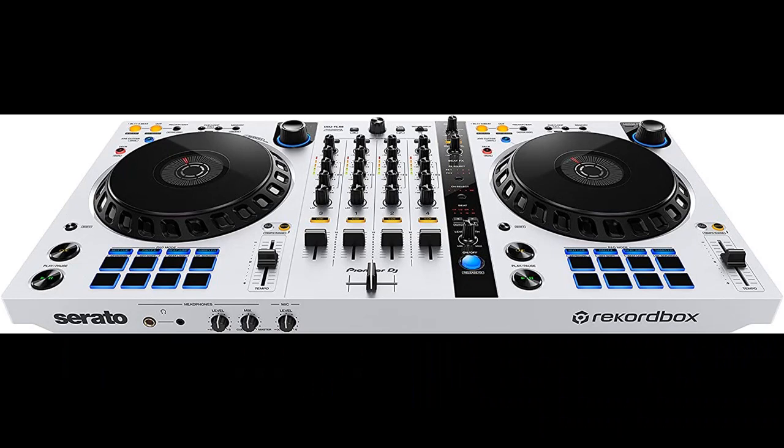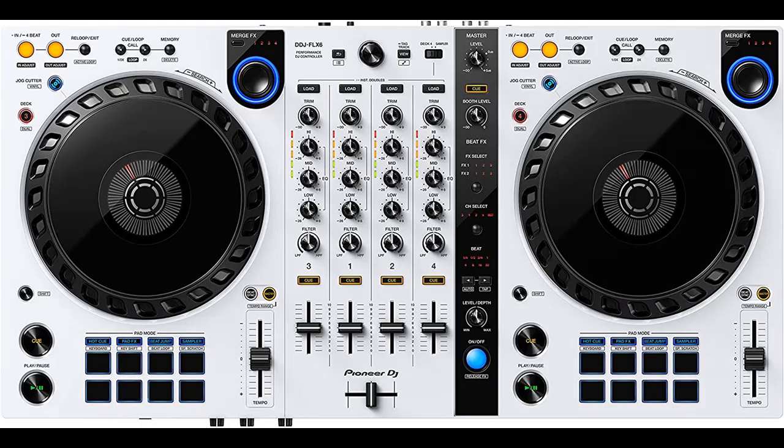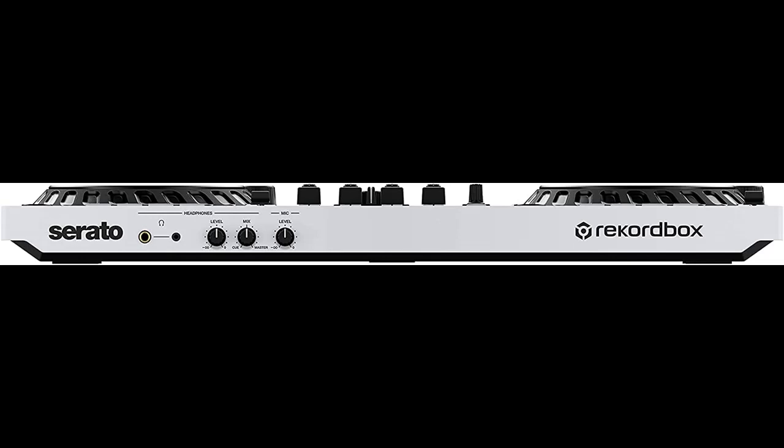The Pioneer DJ 4-channel DJ controller works with Rekordbox and Serato DJ Pro mixers. Add transitions by turning the Merge FX knob to create tension and anticipation in your music. Full size wheels make pitch bending and scratching feel natural, as the wheels are the same size as the CDJ-3000 multiplayer controller.